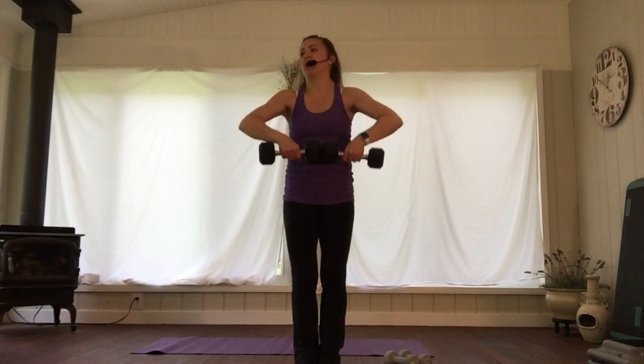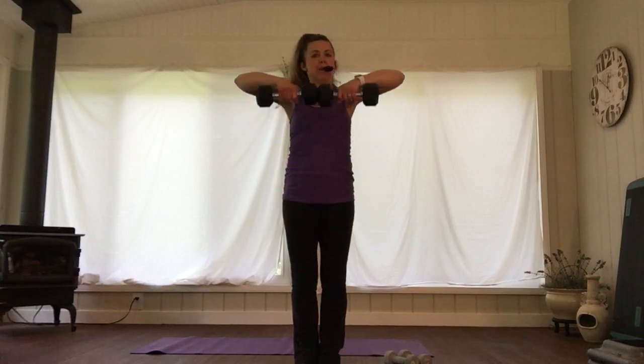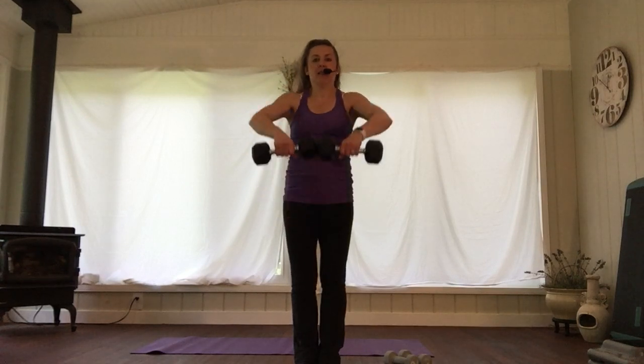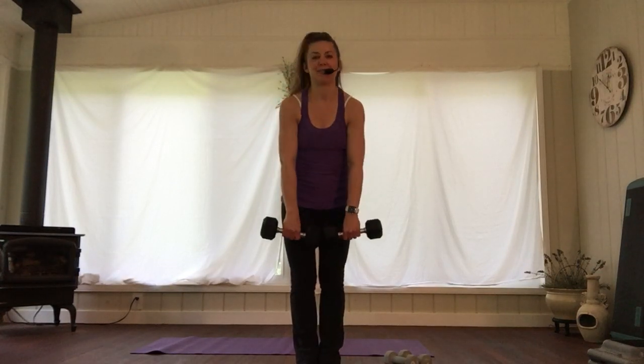Get those elbows higher than your wrists so you don't look like this — see my elbows? Up and down. I cleaned my oven today. Put it on the self-cleaning mode and now I keep smelling it in my nose even though it's done — the whole house. I'm so glad I did it.